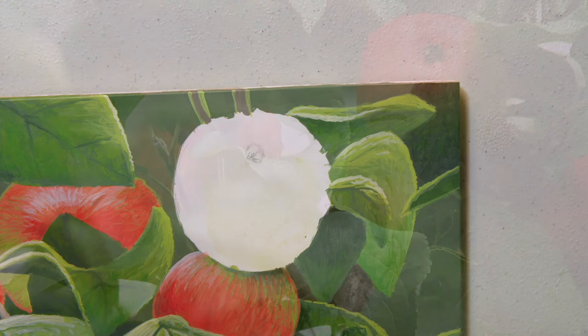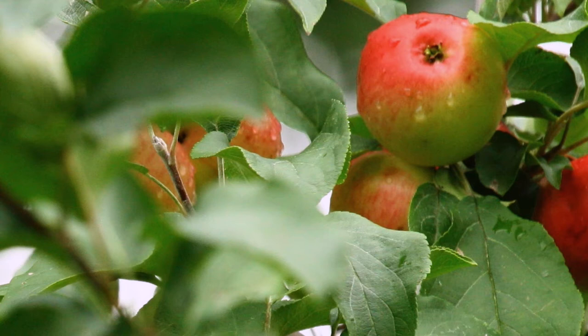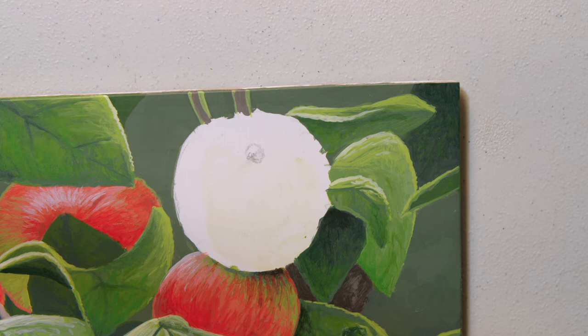Now that I'm set up to paint, I just want to quickly show you the reference photo that I'm going to be working from. When you look at it, you can see that the apple is half red and half green, and the green part is in shadow. So I'm going to start with that green part and then do the red. The first thing I'm going to do is block in just the basic colors, and that should give us a good start.